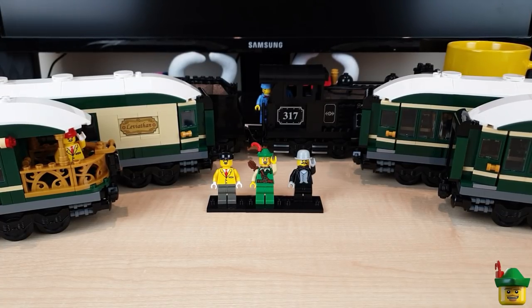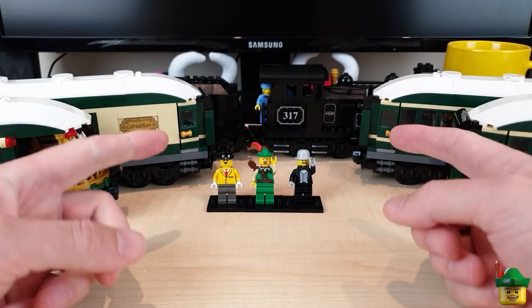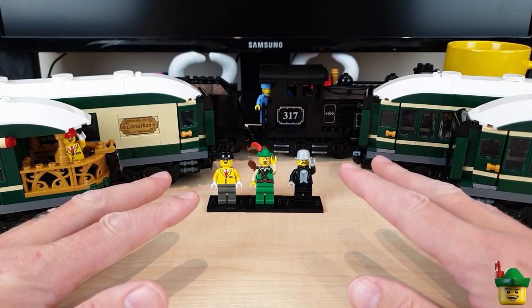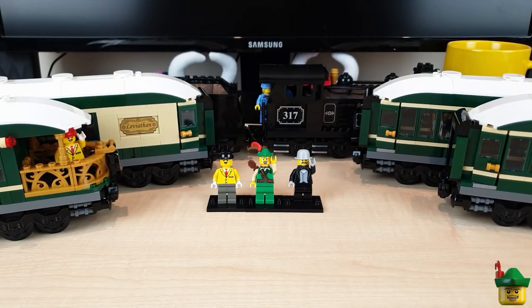Hello YouTube, Robin Hood Bricks here and it's the final part of the My Own Steam Train series where I'm going to be finishing off the Flying Knotsman train. That means I need to add some carriages and have it going around Brick Nottingham.